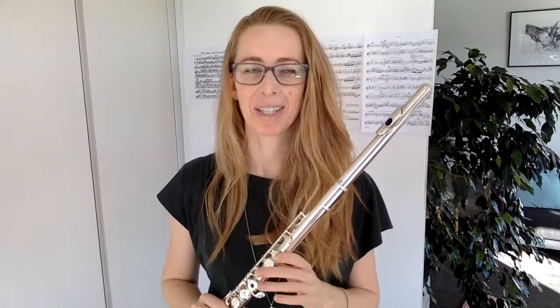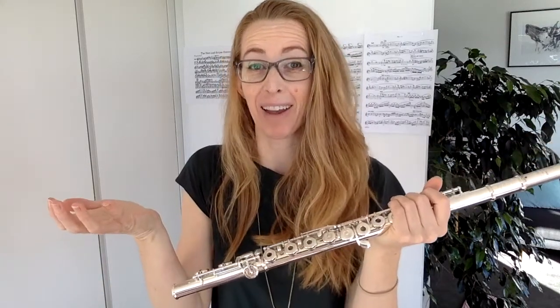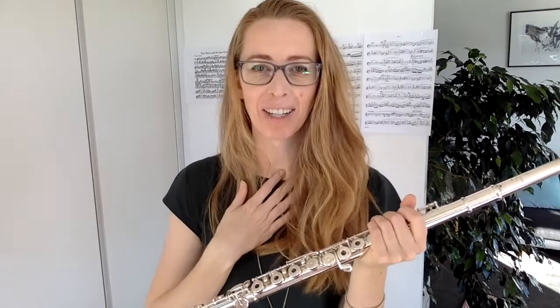The other day a student came into one of her lessons — this is little Jade. She's about 13 and she was almost in tears because she had her flute in one hand and a whole section of her flute in the other hand. I had to stop from laughing because that would be really mean.